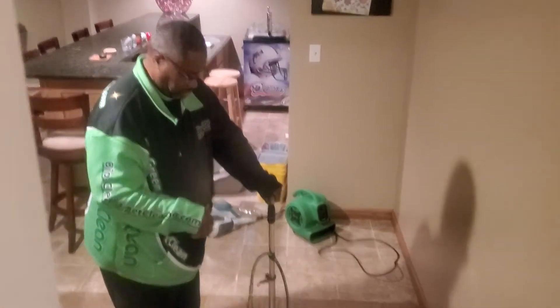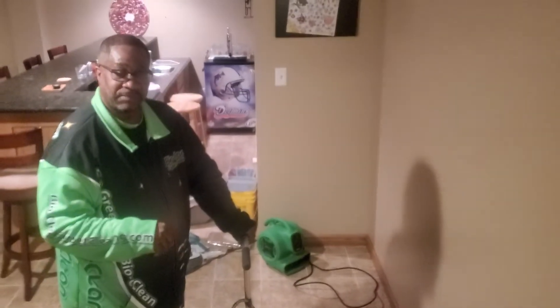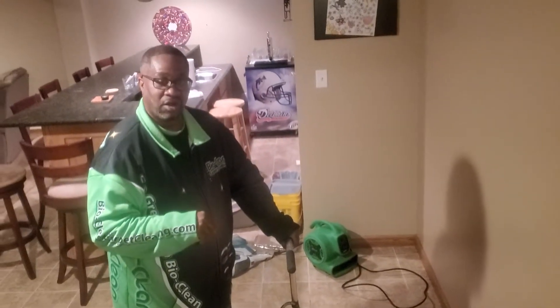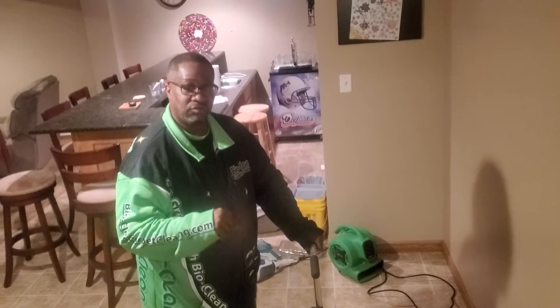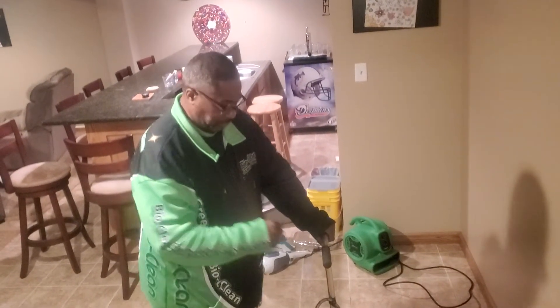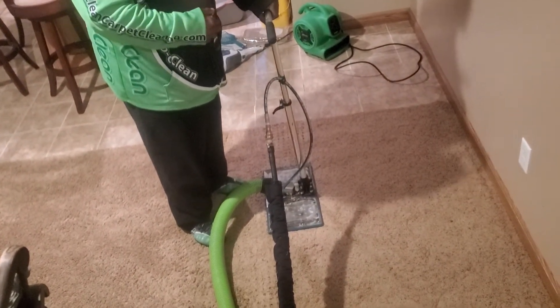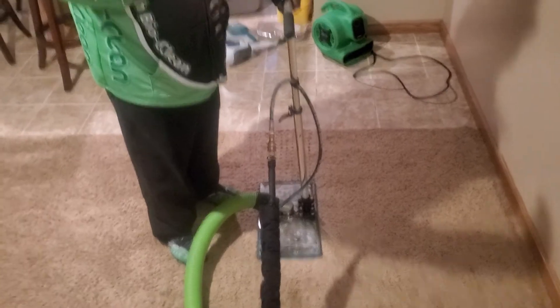Right now we're doing a deep cut odor extraction where we're not just cleaning the carpet, but we're trying to remove the urine from the pad and even the subflooring. This right here is a deep subsurface tool — subsurface being a key word — because it's flooding the carpet with enzymes and then pulling it out.